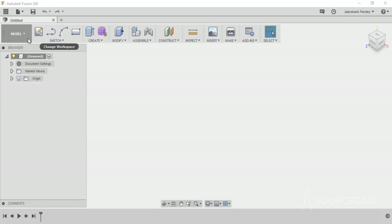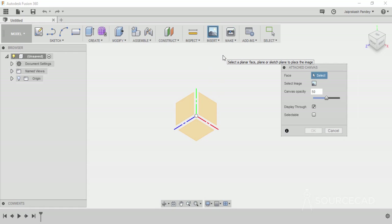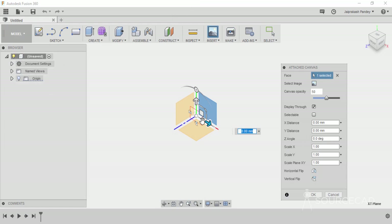I'll start with a simple 2D sketch of a 3D gear which I already have, and if you want the same sketch you can download it from the link in the description. To insert that sketch I'll go to the insert option and select attached canvas. Select the plane on which you want to attach that image — in this case the front plane — then click on select image in the attached canvas panel. On the desktop I have this image, so I'll select it, click on open, and the image is now open.